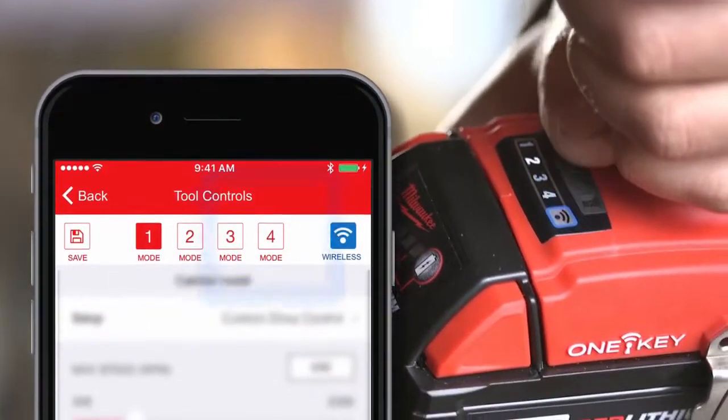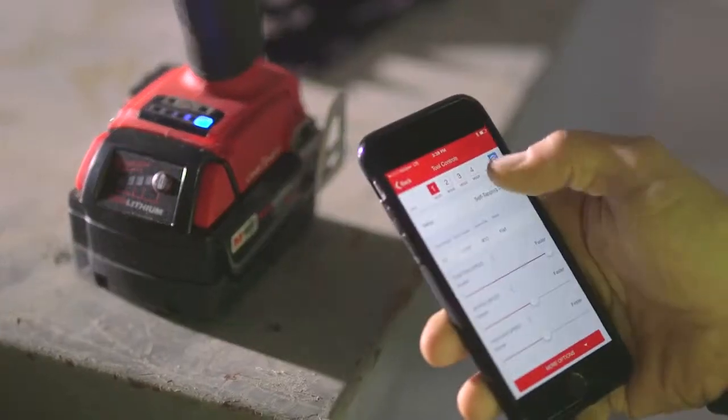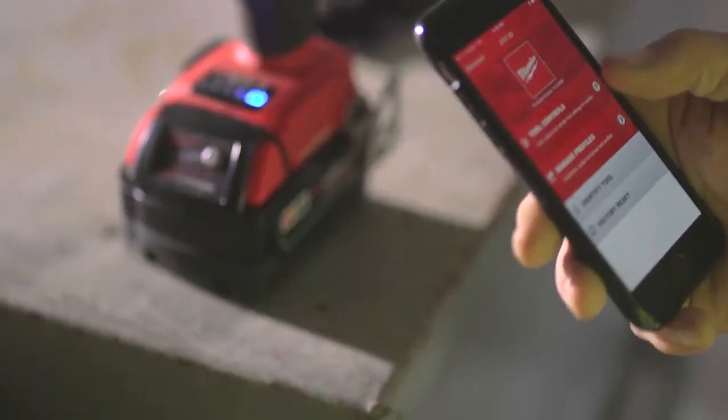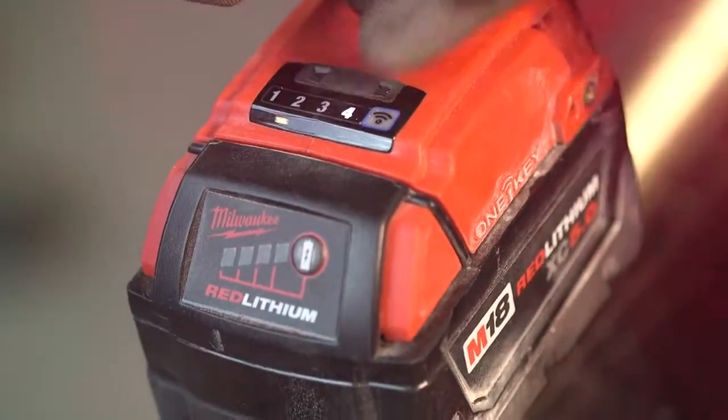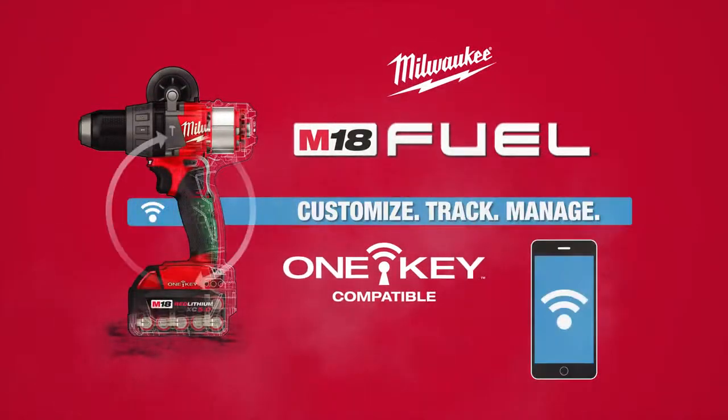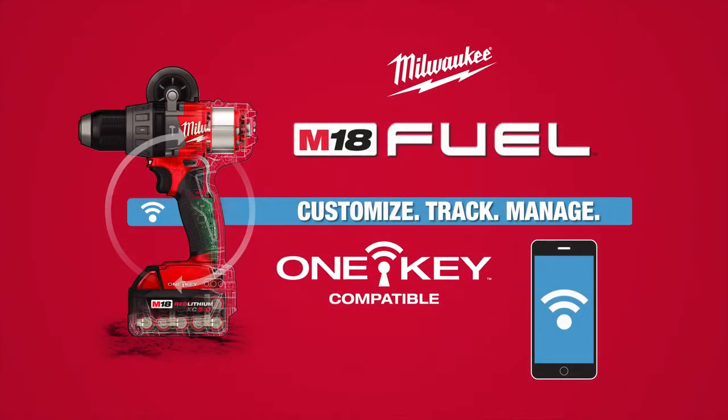Save your profiles to the four available modes on the tool. Your saved profiles can be recalled within the One Key app at any time and applied to any of the four modes on the tool. After your tool is set, you no longer need your phone out while you're on the job. Customize, track, and manage your tools with One Key.